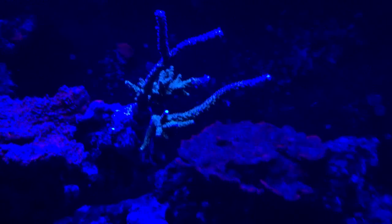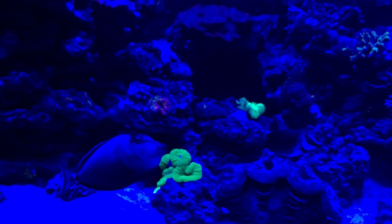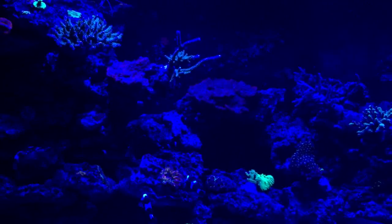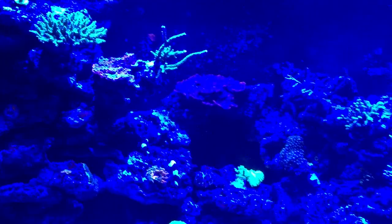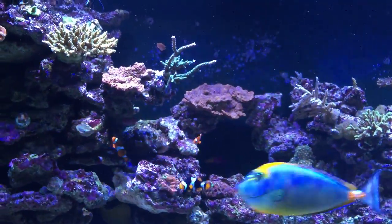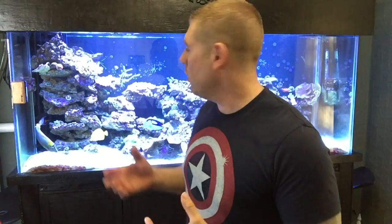That's the SPS I got this week. Let's turn the lights back up — starting with blues, cool whites, greens, and reds. That was the Acropora Formosa, the staghorn coral. I hope you guys like it — it's a pretty nice species. I really hope I have it for many years so I can frag it and give it to my buddies or other hobbyists.